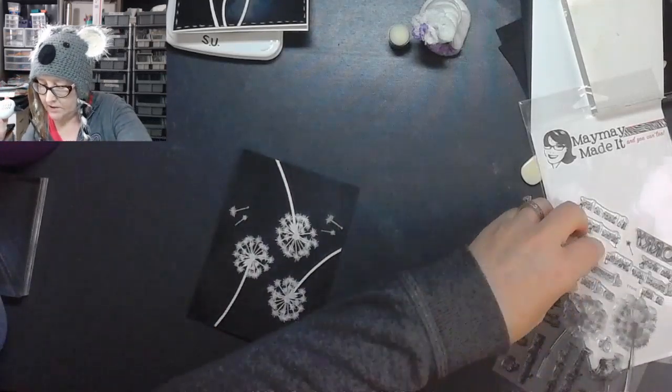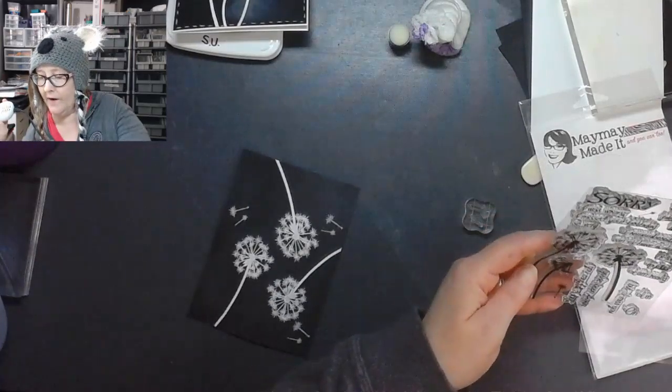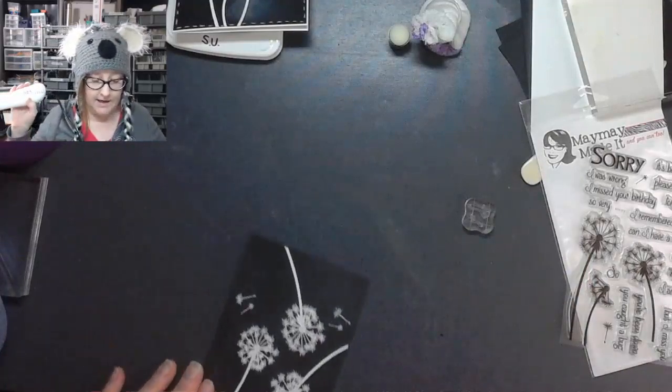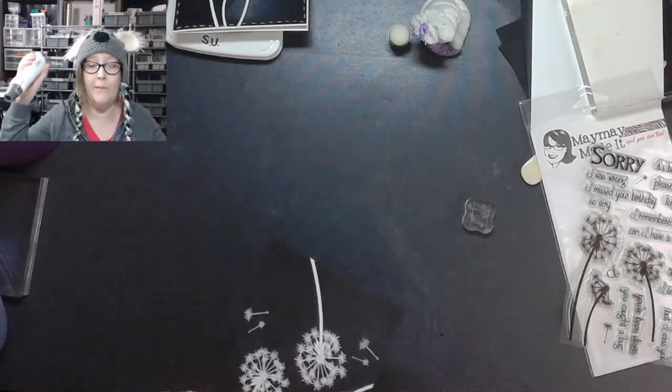The dandelion set is actually called — let's see if we can find the name of it — it's called 'Sorry.' So if you're looking for it, that's the name of it — you've got to look for it over at Maymay Made It.